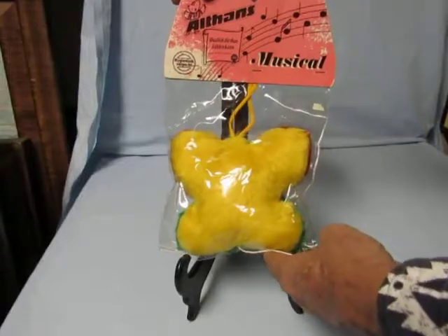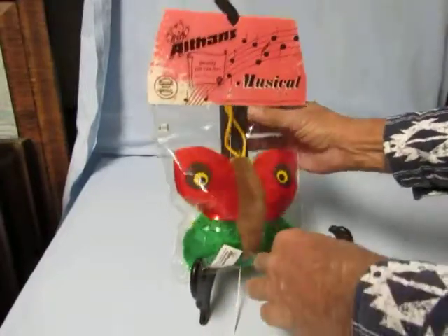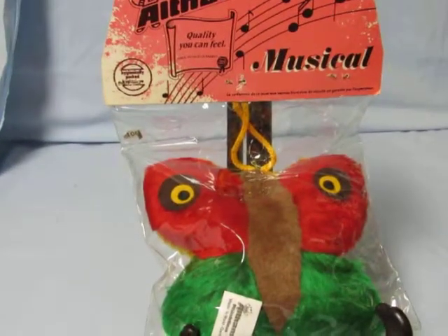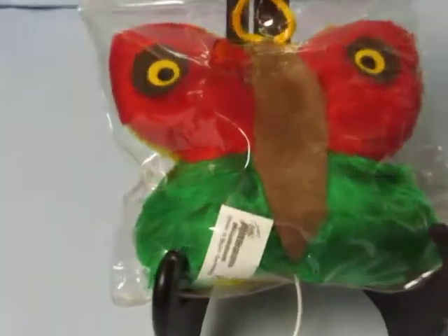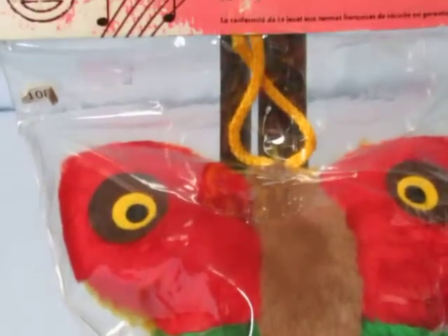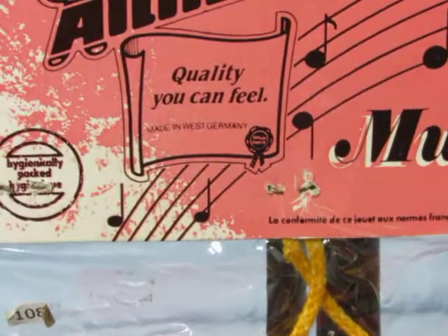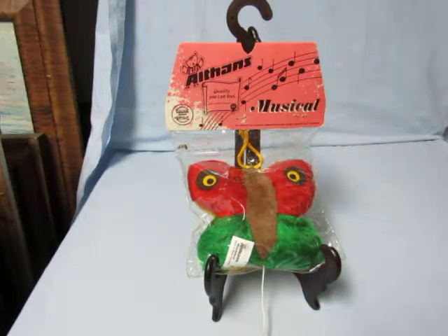I'm just going to hold it in place and pull the cord. This item is for sale — hope you enjoyed the video.